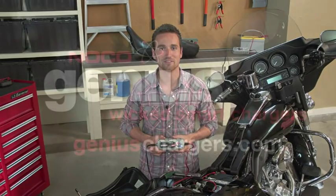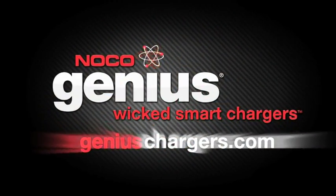To experience smart charging, visit GeniusChargers.com.